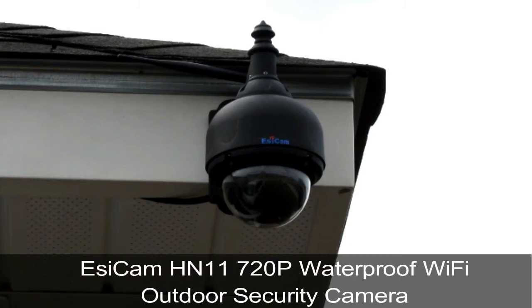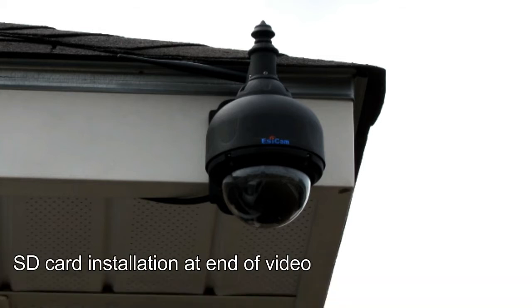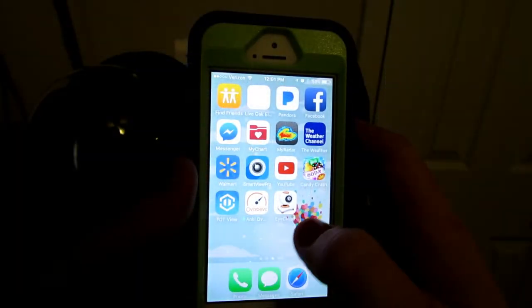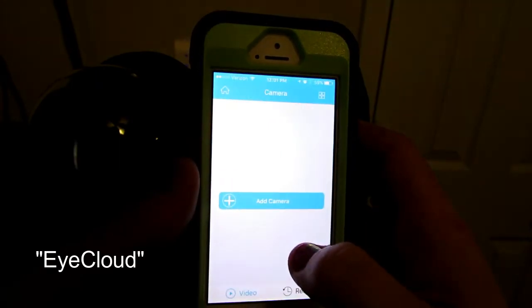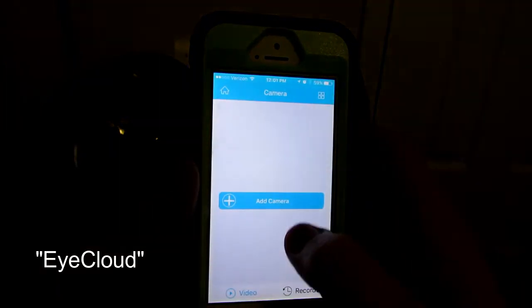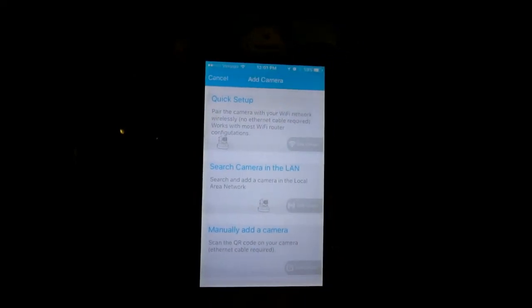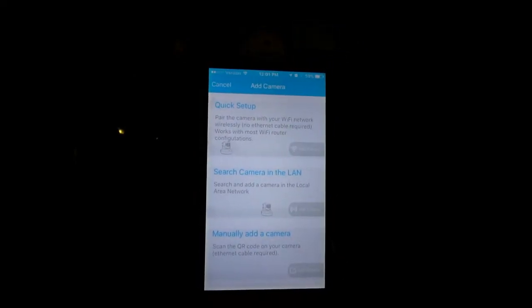I'm reviewing EasyCam's HN11 720-pixel waterproof Wi-Fi outdoor camera. The application is called iCloud — eye-cloud. When you open it up, you're going to hit 'Add Camera.'